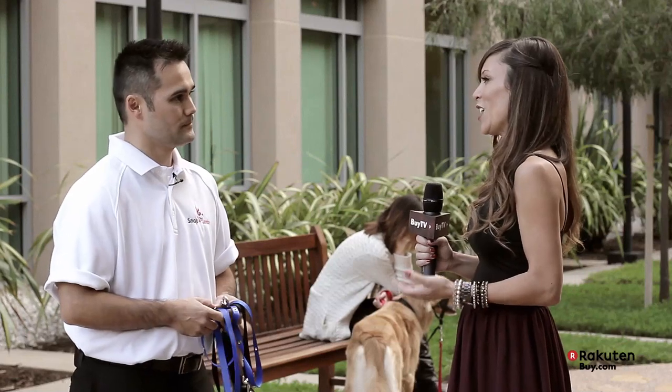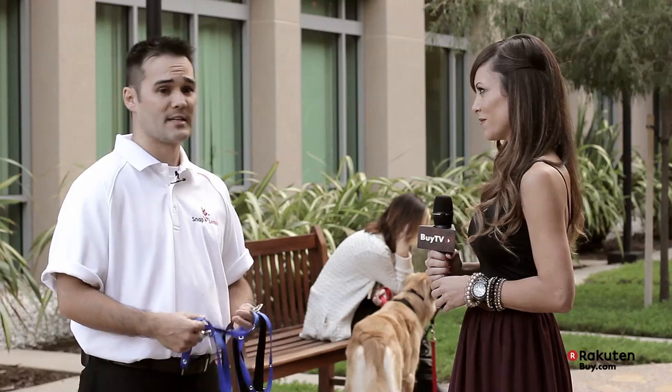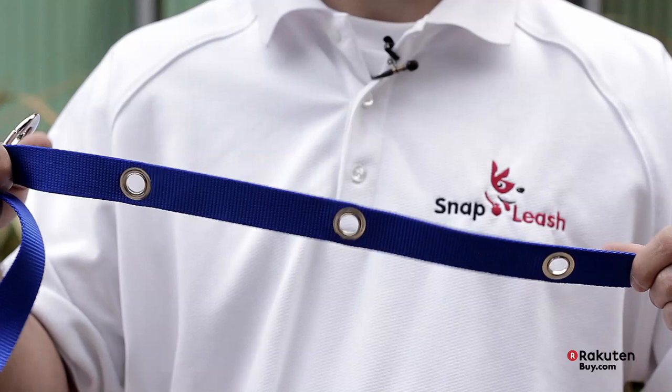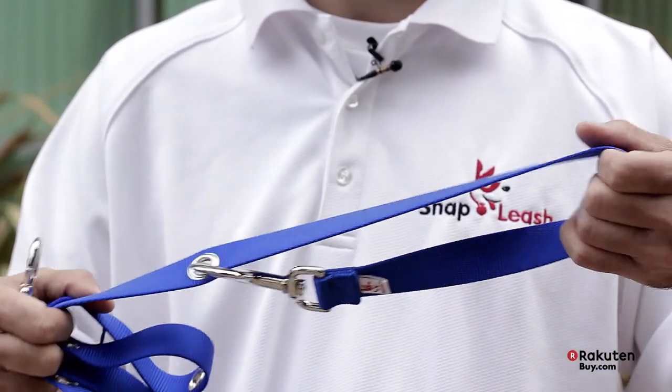Snap Leash really stands behind their products. Tell our viewers more about your warranty. Yes, definitely. We know going into this that quality is key, and we want to stand by our products. So we have a lifetime quality guarantee — if it's defective or breaks any time when you own it, just send it back to us. We'll replace it with a new one, and we definitely want to make sure that you're satisfied with the leash.